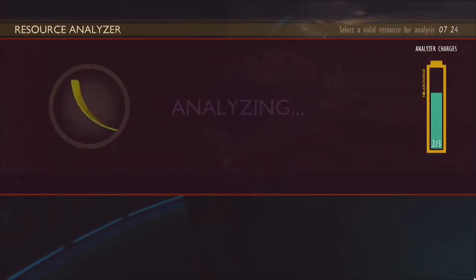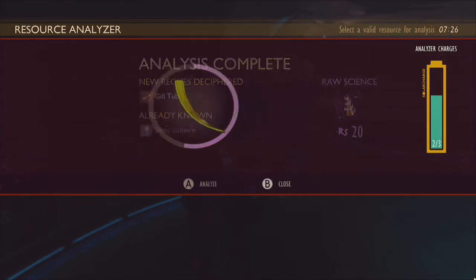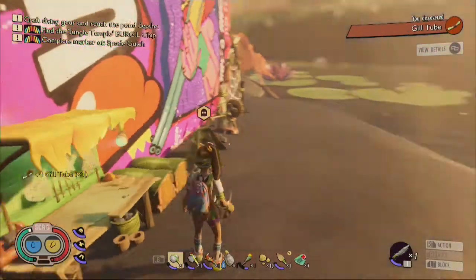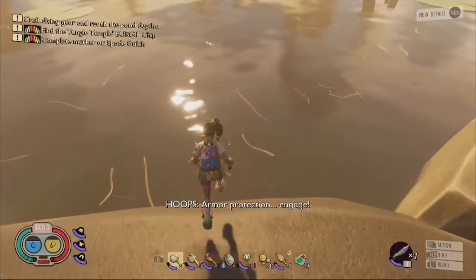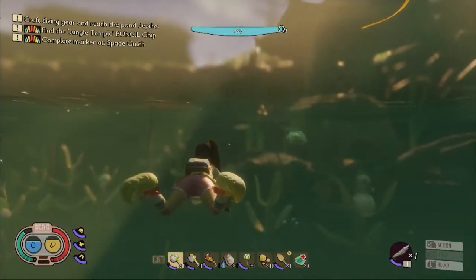Once you have retrieved enough eel grass, return to any analyzer and analyze it to learn the gill tube recipe. In order to craft the gill tube, you will need two lily pad wax, four eel grass strands, and two silk ropes. I also recommend crafting a slime lantern using four slime mold stalks, four eel grass strands, and four lily pad wax, as it can be used above and beneath the water to eliminate dark passages and caves.